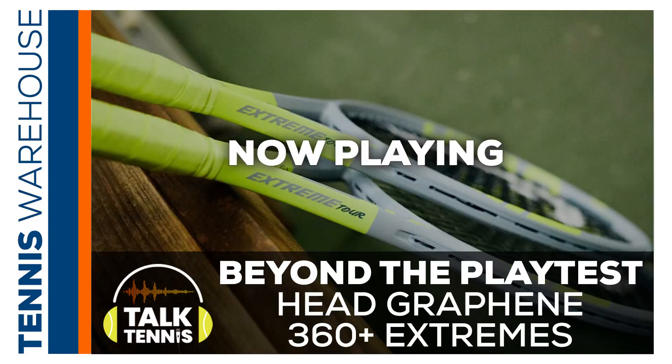You guys both playtested the Head Graphene 360 Plus Extreme MP. Just to give you a rundown, they actually didn't know the specs as they were playtesting, which I think is a good thing. That is a 100 square inch racket with an 11.2 ounce strung weight, three points headlight. The RA is at 66. The swing weight is at 325, which is pretty healthy, and it is a 16 by 19 string pattern. The RA was slightly higher than the previous generation.